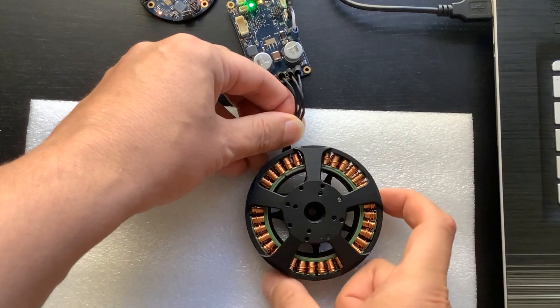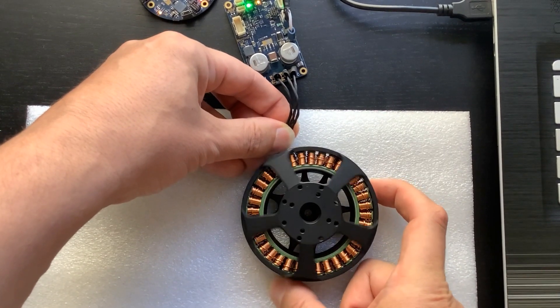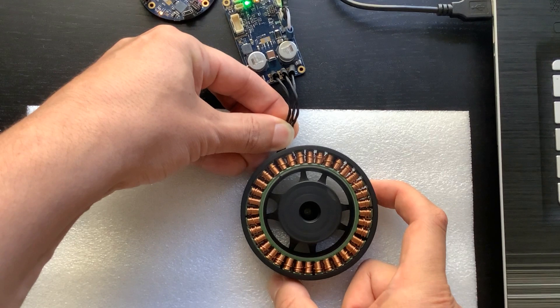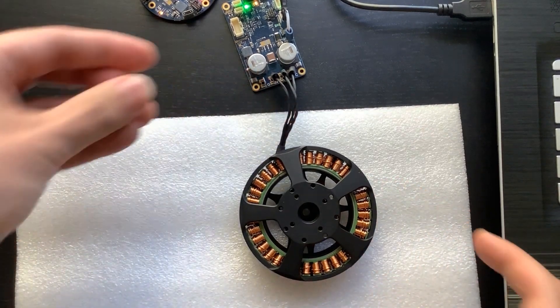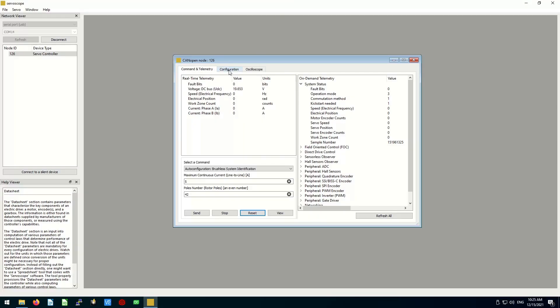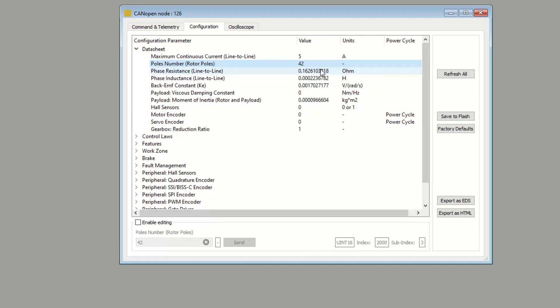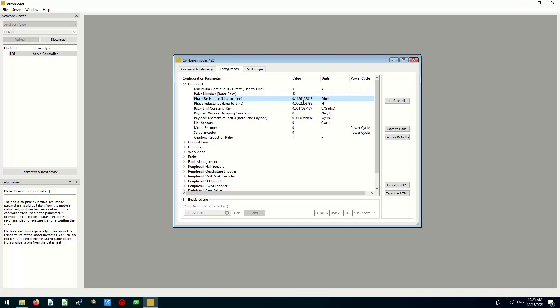Pressing the send button starts the auto configuration procedure. The motor accelerates to its maximum speed during the procedure, so I have to keep it in place by hand — otherwise it might just fly off the desk. The motor produces beep sounds at the beginning and at the end of the auto configuration routine. We can now inspect the results. The controller automatically filled out the datasheet section of the configuration tab. The current limit and number of poles is what we specified; the phase resistance and inductance, as well as back EMF constant and the rotor's moment of inertia, have been measured automatically.